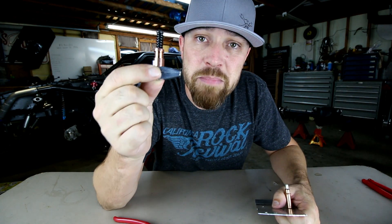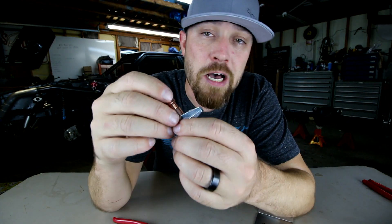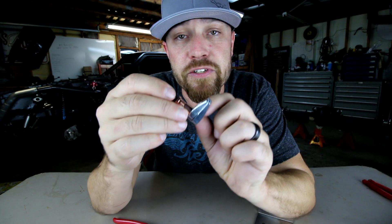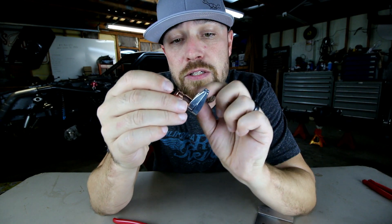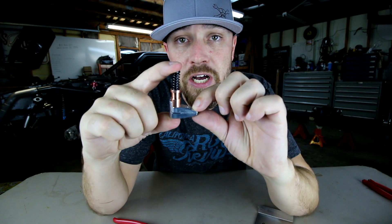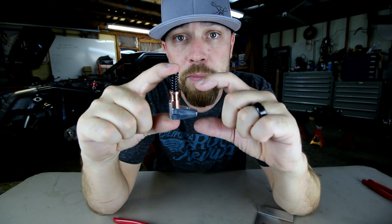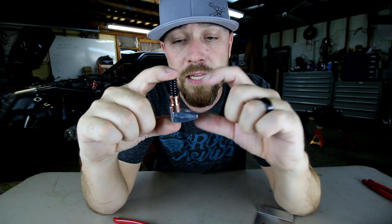This week's tool is the Cleco clamp. These clamps come in different sizes. You can get different jaw widths — like a half inch or a one inch jaw. You can also get different jaw depths as far as how much the jaw itself will open, depending on how thick the material is you're trying to clamp.